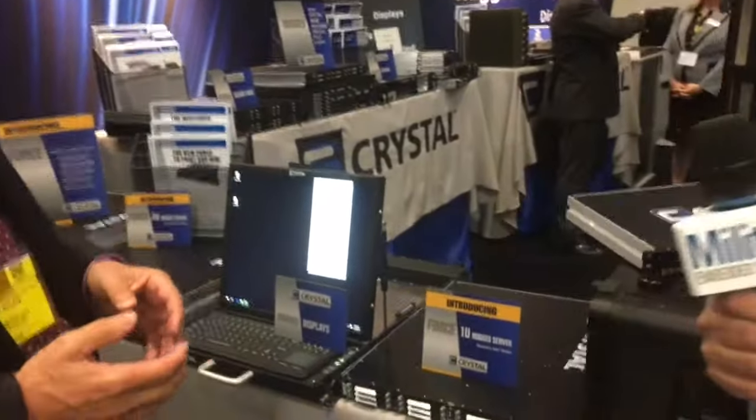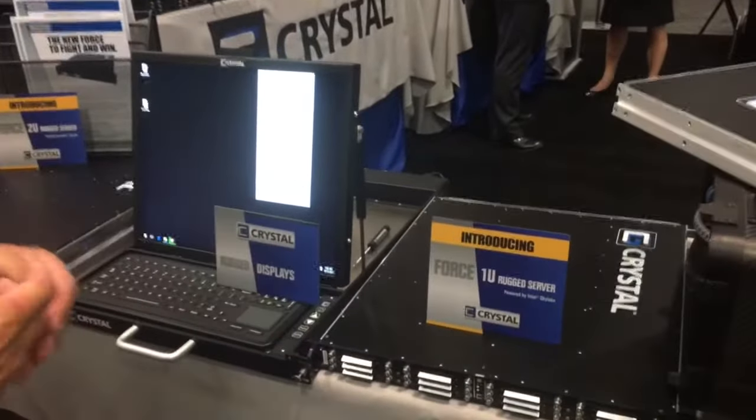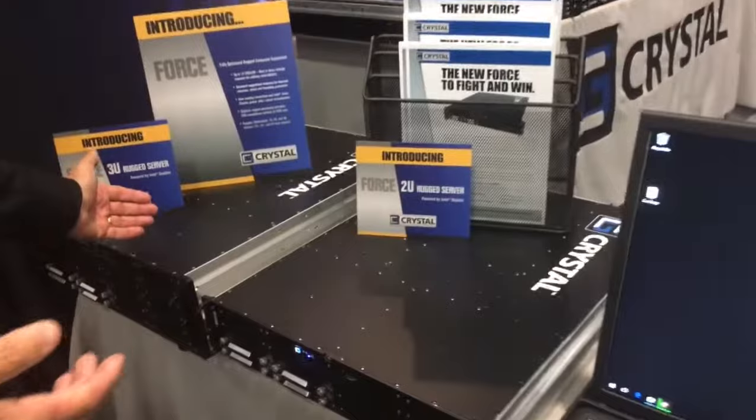We're excited to introduce our FORCE product line — our Fully Optimized Rugged Computer Equipment. We call it the FORCE, and we're rolling it out here at AUSA. You're going to see at first blush we've got a 1U version, a 2U version, and a 3U version.